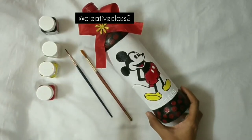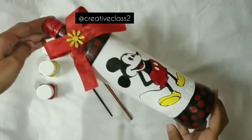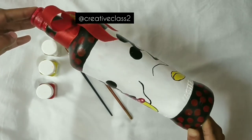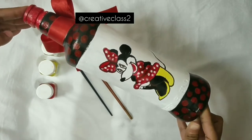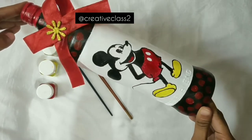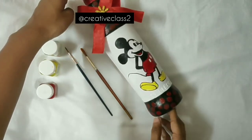Hello everyone, welcome to my channel. I'm really sorry that I did not upload a video for a week, but now it will not happen again — from now you will get videos regularly. So let's start with today's video: today we'll paint this beautiful bottle.